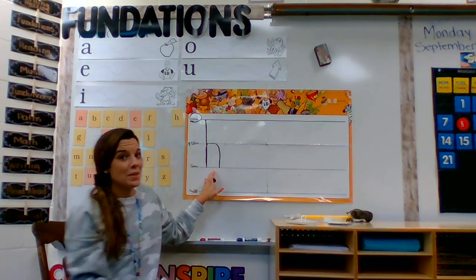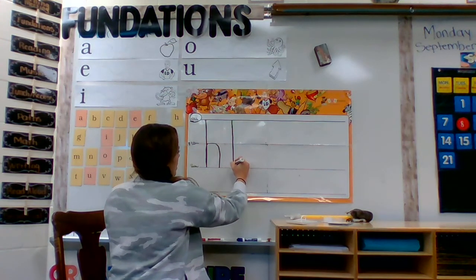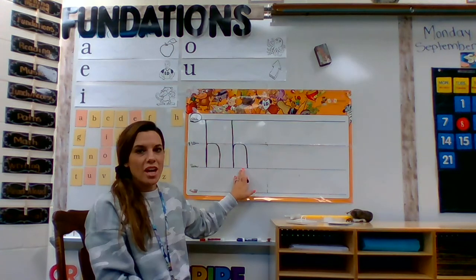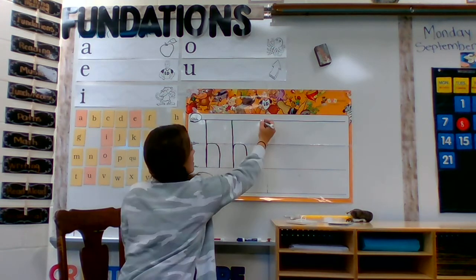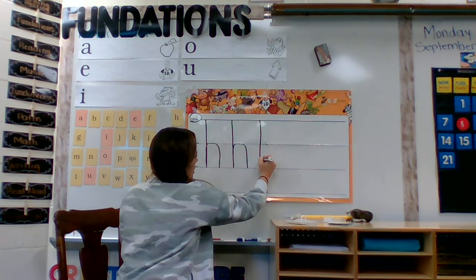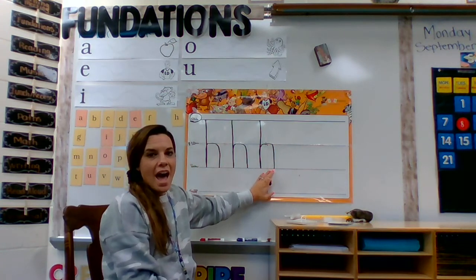I'm going to do it again. Start on the skyline, go down to the grassline, trace up to the plain line and make a hump. H hat. Can you try it with me at home? Here we go. Start on the skyline, go down to the grassline, trace up to the plain line and make a hump. H hat.